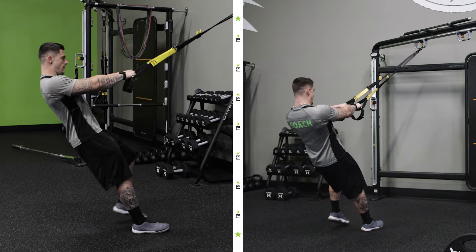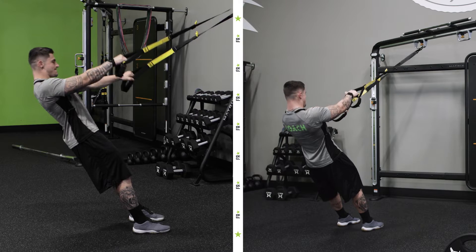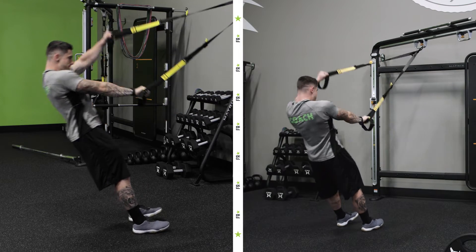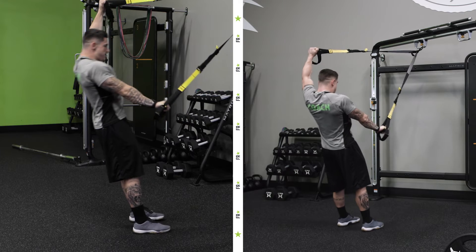TRX alligator — go ahead and grab onto your TRX. Remember, the lower we walk the harder this becomes; the higher up our body is, the easier. We want to make sure we engage our core and maintain a nice flat plank position.